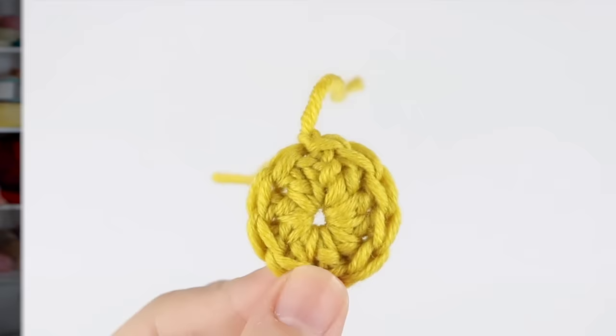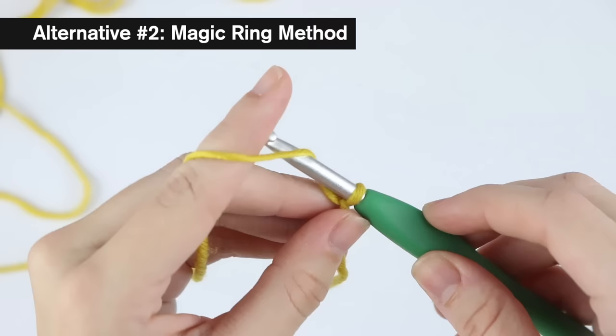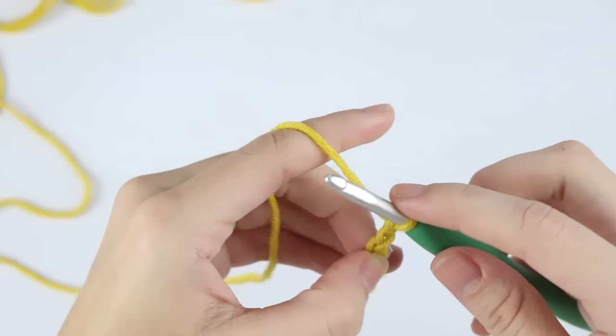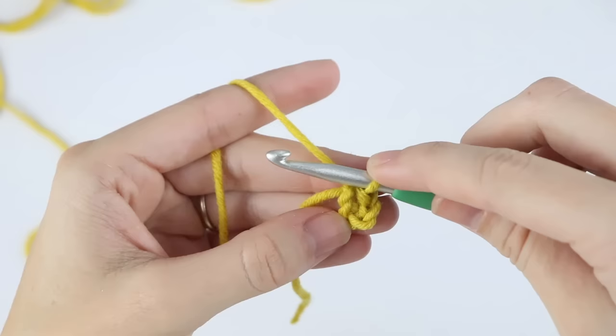This next method I like to call the magic ring — though the magic loop, the magic circle, and the magic ring are all basically the same thing. I call this one the magic ring because we're creating a ring out of some chains. First, create a slip knot and chain four — one, two, three, four. Then slip stitch to your very first chain, yarn over, pull that strand through that chain and through the loop on your hook. And that's going to be your magic ring.